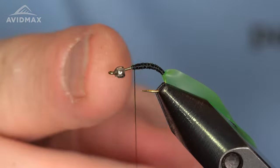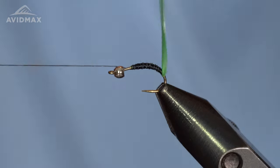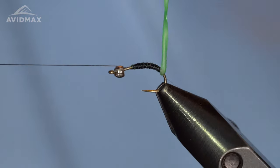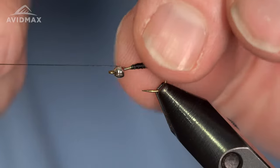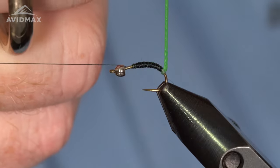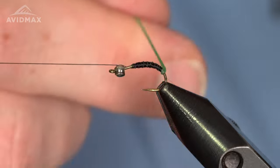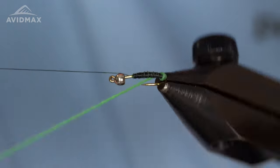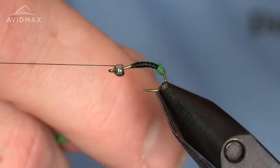Instead of just tying this material forward like you would on a latex caddis, I'm actually going to spin it up real good and twist it. The material will kind of bite in on itself — it almost wants to grab onto itself — so you get a nice tight bound, spun-up piece. Then we can bring that forward. This first wrap can be the trickiest, but if you give it a nice tight snug wrap as you bring it around, you can get that to lay down fairly easily.